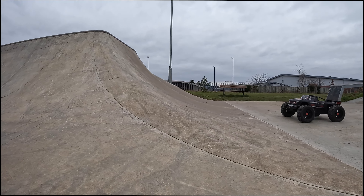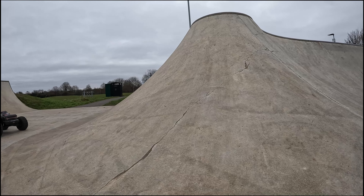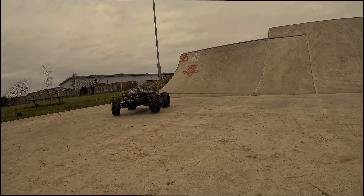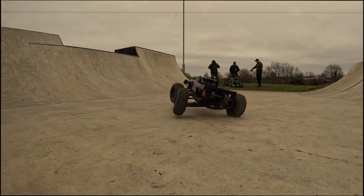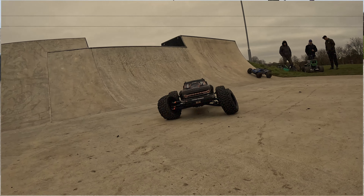If you don't know where I got mine from — Redfin Models, so give them a visit. You could stand here all day talking about the car, but we're going to go and meet up with the guys. On location to do a quick speed run with the Outcast — got the old GPS on there, all zeroed out, and give it a run.